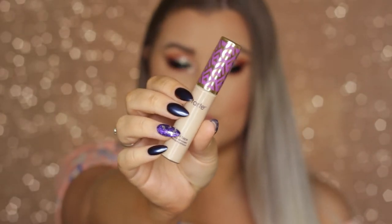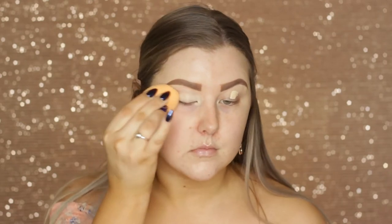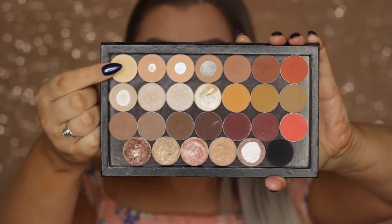Hey guys, so I'm starting out with my eyes because I'm using glitter. I'm priming using the Tarte Shape Tape Concealer and pressing that in with a damp sponge.